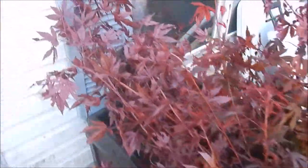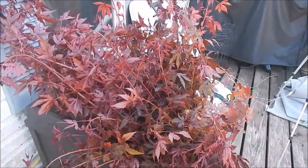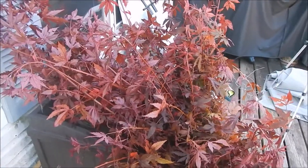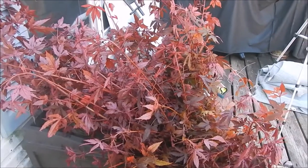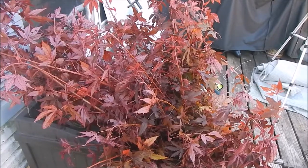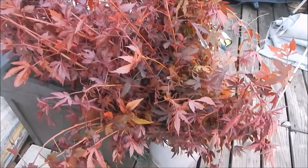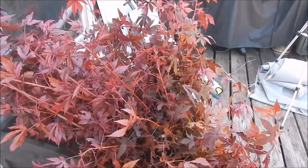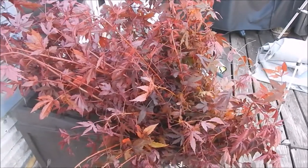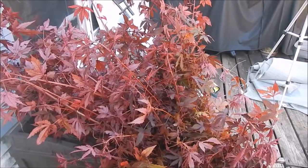They are hardy up to zone 8. If you're in zone 8 or above, I would recommend putting them in pots so you can control the size - you can keep them little, though you may have to get a bigger pot every now and then. Put them in pots and either keep them in your greenhouse or on a sunny windowsill inside the house for colder areas.